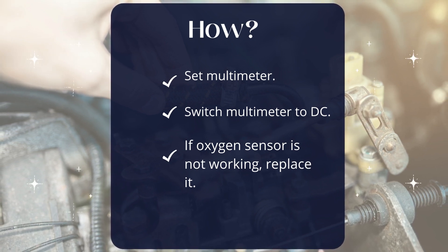Switch the multimeter to DC voltage mode and connect to the heater wires. The voltage reading should be between 12V and 24V. If you find that the sensor is faulty, replace it by identifying the faulty sensor using an OBD2 scanner.